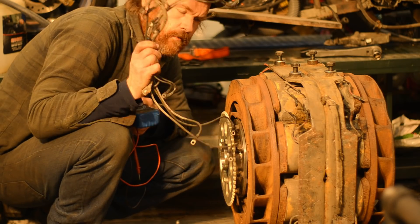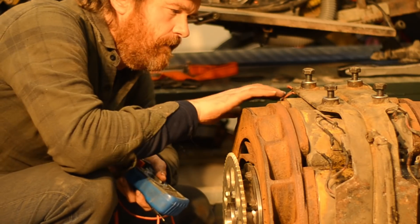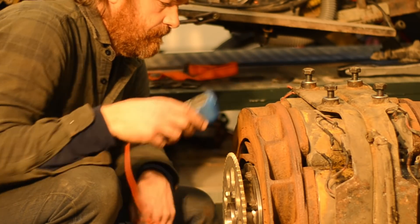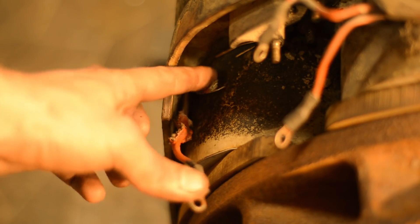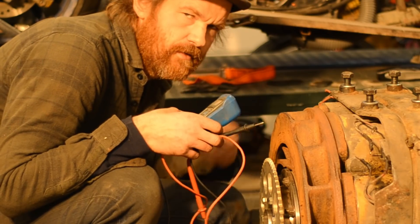I've unhooked all the wires, unhooked all the jumpers, ready for wiring everything in series — but I've found two dead coils. I think the wrecker used a fork and damaged the wires. Hopefully the forklift just yanked on them and I can find a break in there.